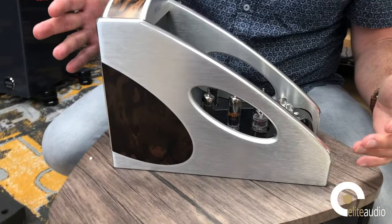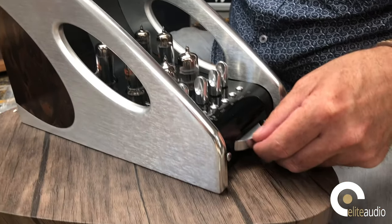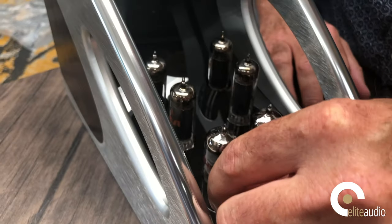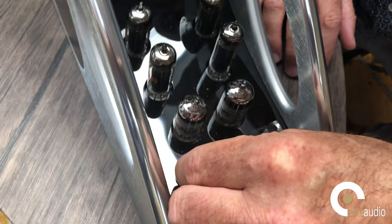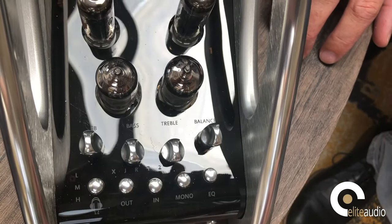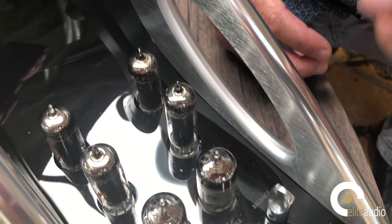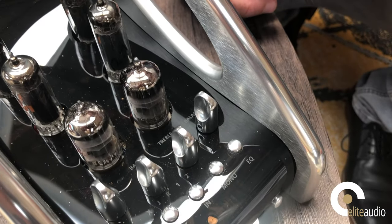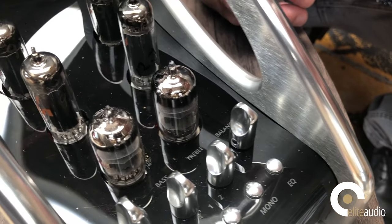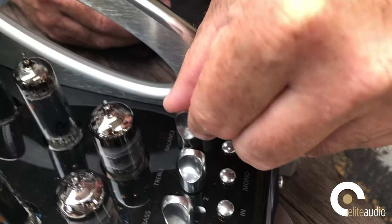This is absolutely beautiful — solid billet engineering. You can see the Manley logo, which is actually engraved on the top. Down here we have all the various controls. There's a control that says 'FB' — this is a variable feedback control. For those who don't know, variable feedback is where the output signal is reintroduced back to the input signal, creating a balance. For example, high negative feedback would give you a very taut and tight sound, great for orchestral pieces. For female vocals, you would use little or no negative feedback, giving a more natural and airy sound.